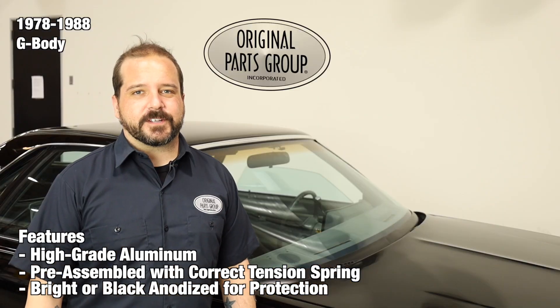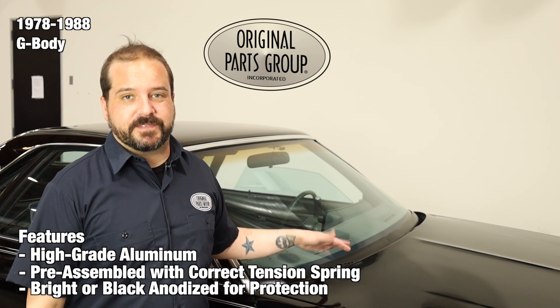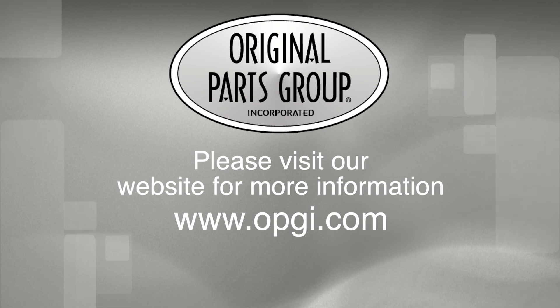Thanks for watching and don't forget to subscribe for more product features and updates. For more information on these and other great products, please visit us at opgi.com. Call us today or use our fast, convenient website. Buy direct with the original parts group and enjoy the benefits of shopping with the recognized leader in the industry with decades of experience, the highest in-stock ratio, a helpful and knowledgeable sales staff, and fast professional shipping.